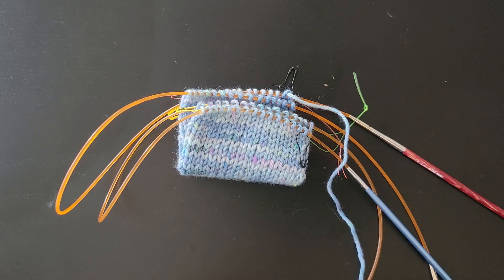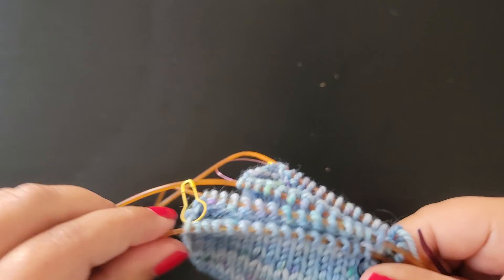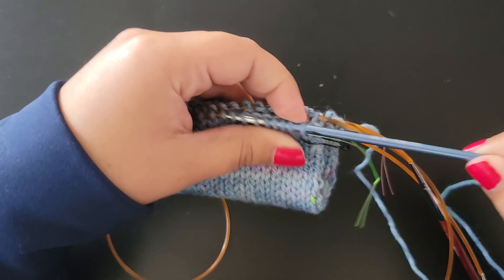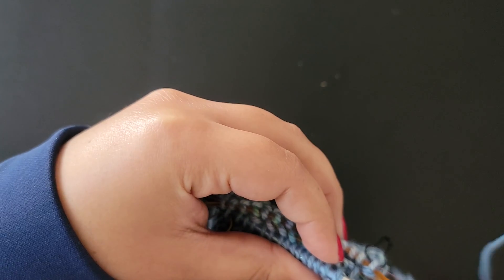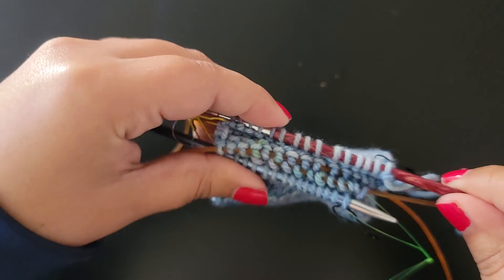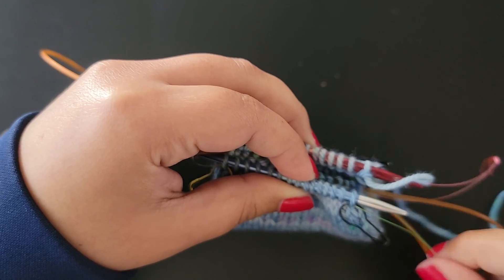Thread your tapestry needle — in the beginning it gets a little tangly. Kitchener stitch worked in the round is the same as worked flat, with one key difference: there are no setup rows for Kitchener stitch in the round. You just jump right in.